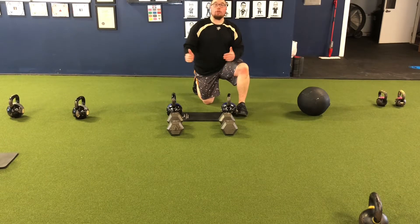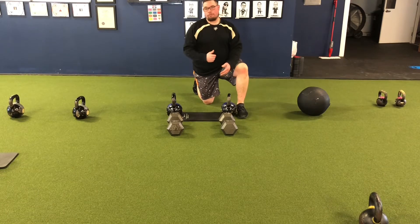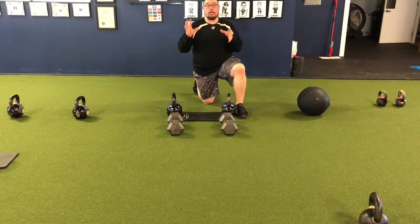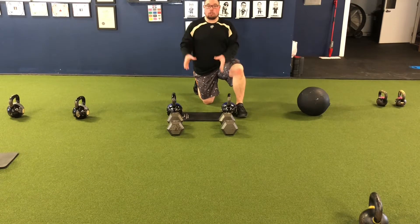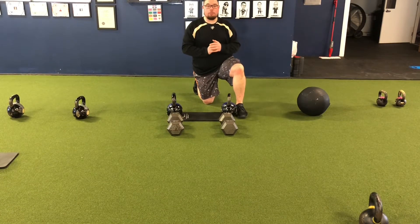For our core variations today we're going to go through three exercises back to back to back, going from each exercise to the next as quickly as possible, but I want good quality reps and holds. Stick right with me — we're going to go from a tall kneeling farmers hold, to a front plank, to some stability ball roll out.